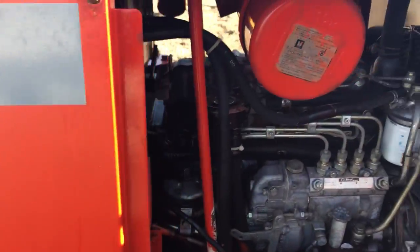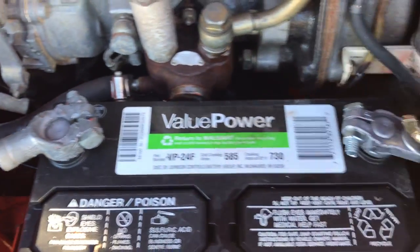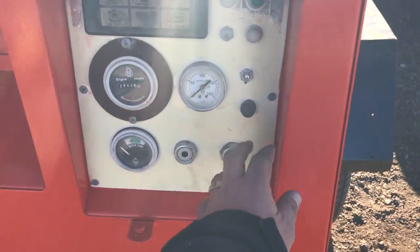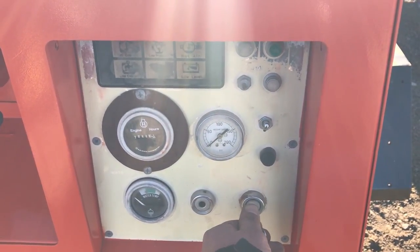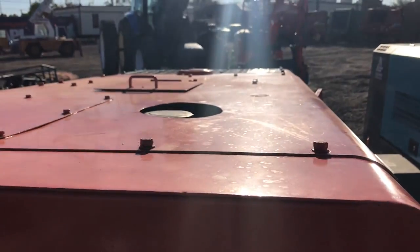Let's look on the other side. All right, let's start it up. I'm going to heat it for 15 seconds. The belt squeals when it first starts.